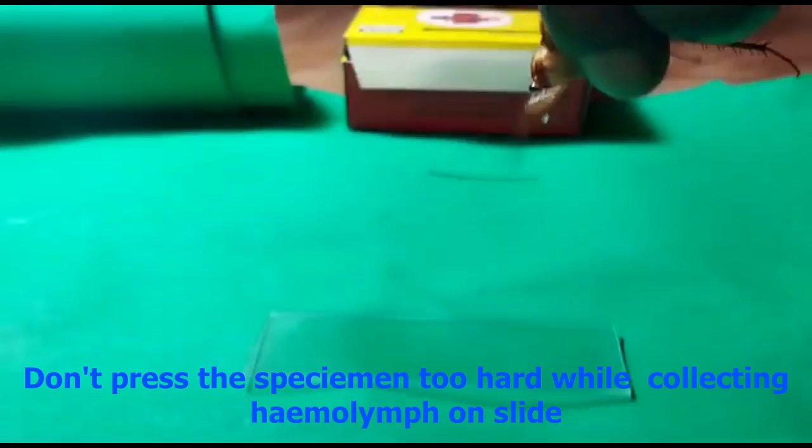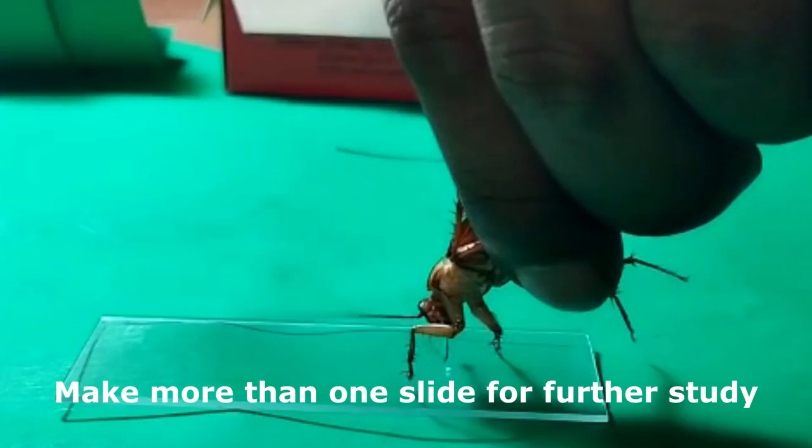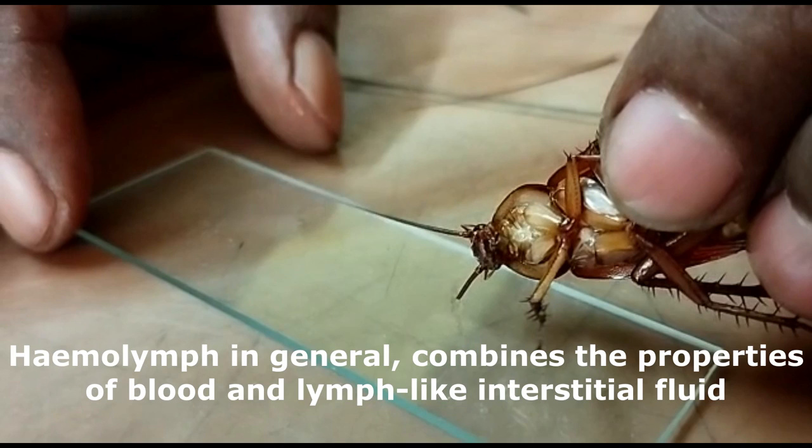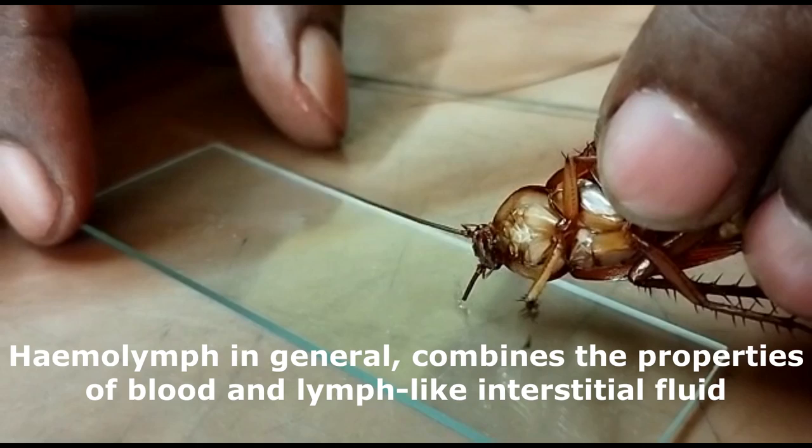Just wait, and make more than one slide for further study. Hemolymph in general combines the properties of blood and lymph-like interstitial fluid. Look at the droplets coming out from the cut end of the antenna. Some may also utilize the femur or leg portion as a source of hemolymph.